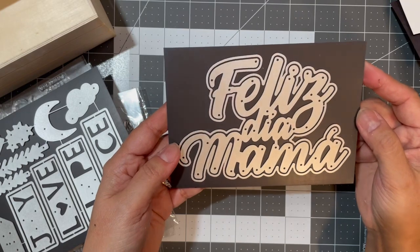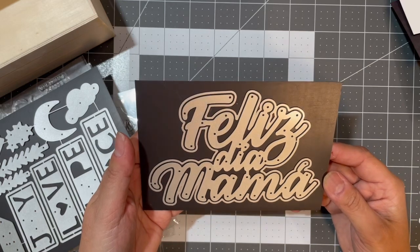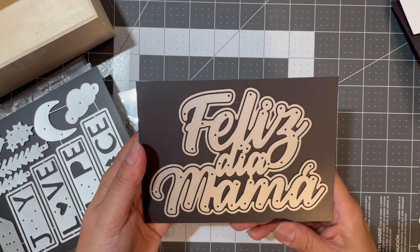'Feliz día mamá' — 'Happy Mother's Day.' I couldn't believe the size of this when I got it. I'll have to use it on a 5x7 card or maybe just for scrapbooking.